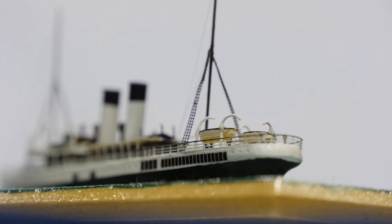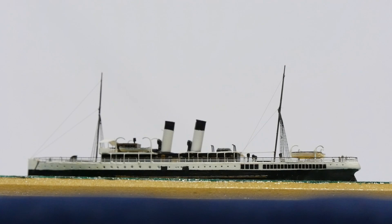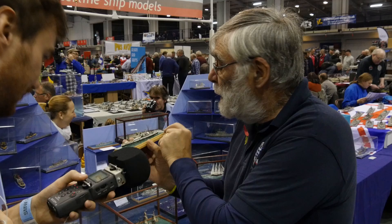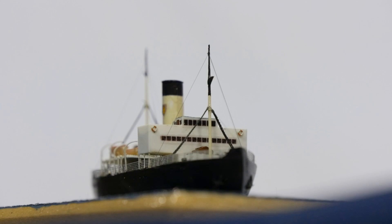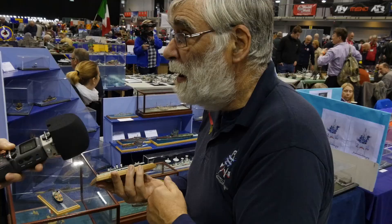The masts are generally made from brass tapered down by hand. For the rigging I use two methods. There is a lycra product that you can use where you can touch it on with super glue, stretch it, touch it and so on. The other method is very fine fishing line that's tied on, glued, and then tensioned with little blobs of blue tack to give the right tension, then glued.